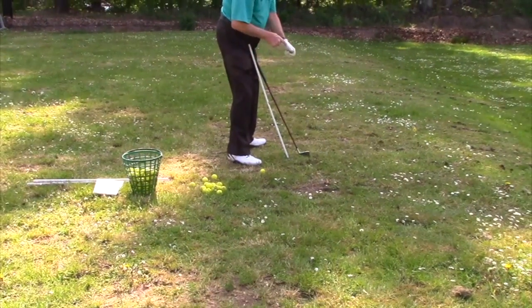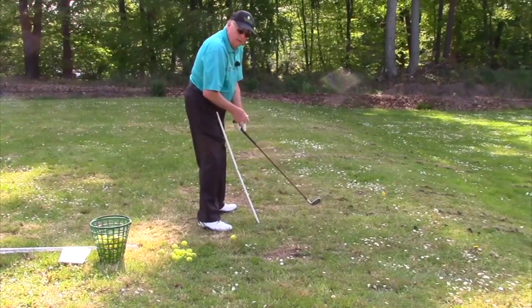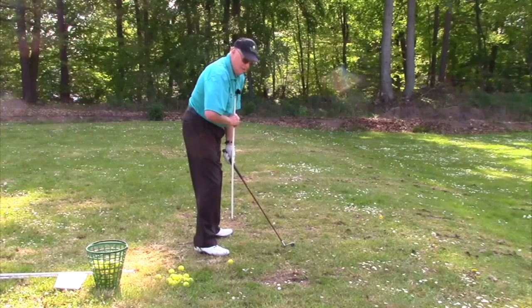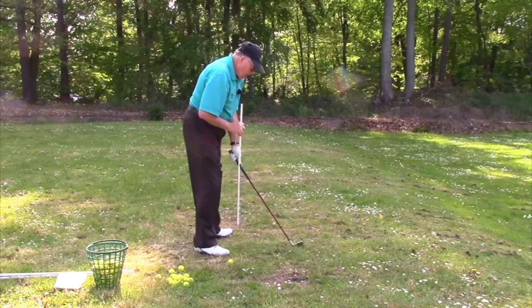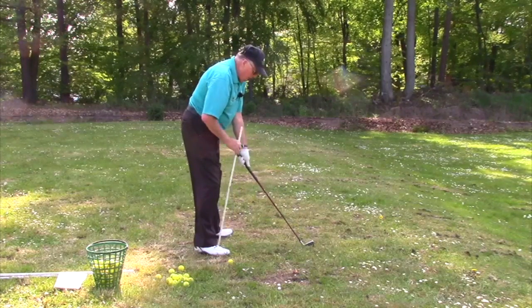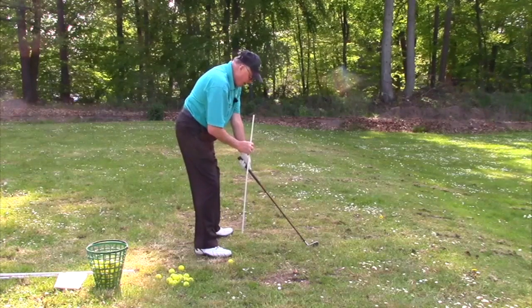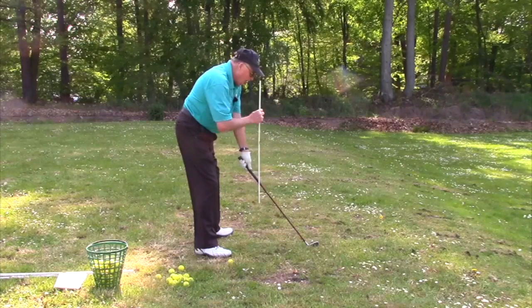Another way to check is to think about your left thumb for a right-hander, or right thumb for a left-hander — the top hand on the club. If you draw a line straight up from that thumb and that line is anywhere into your chest, you're too close. Optimum alignment for most people with average arm length is that line should come up somewhere from the chin to no more than the nose. Conversely, if you draw that line up and it's coming up past the outside of your nose or farther, you're reaching.